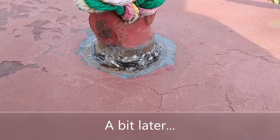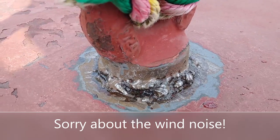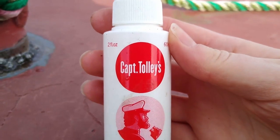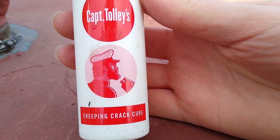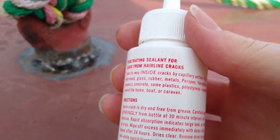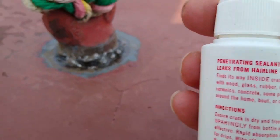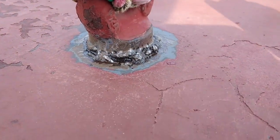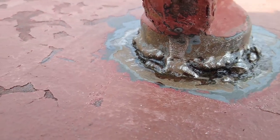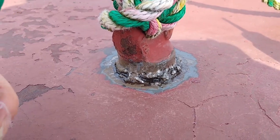We're not getting on too badly. I finished cleaning this area and then a lovely neighbor gave me something cool to try — Captain Tolly's Creeping Crack Cure. Apparently it finds the hole: you put it on and it finds its way inside cracks by capillary action, which is pretty cool. I put it around the top and bottom, it dries on, and then when that's dry I'm going to put on the epoxy resin.